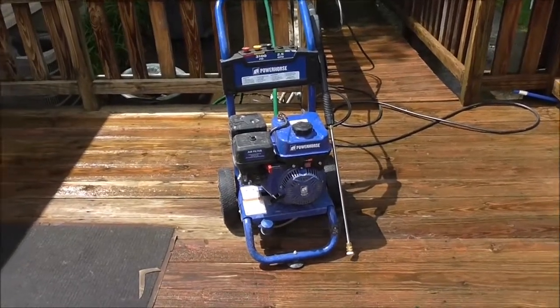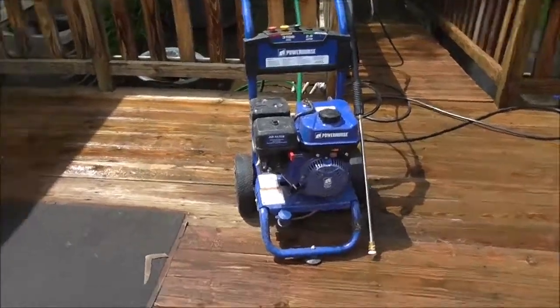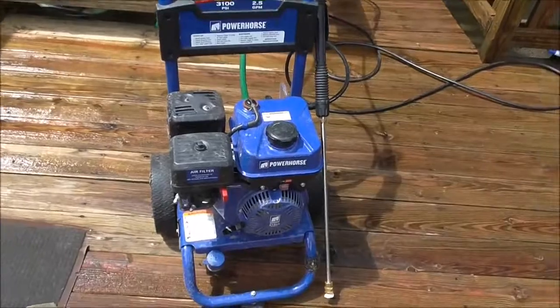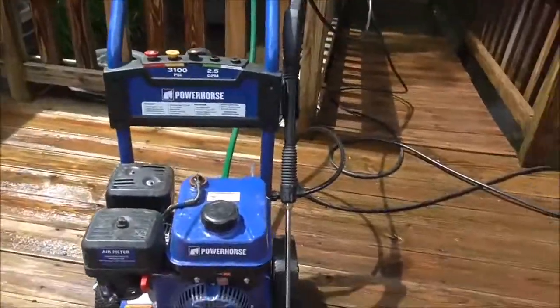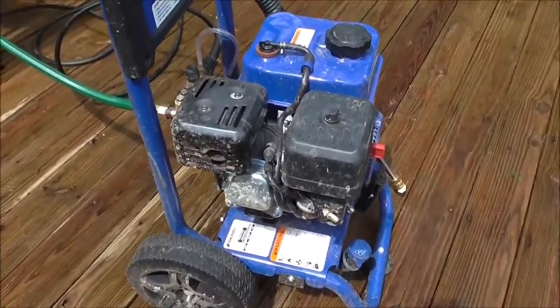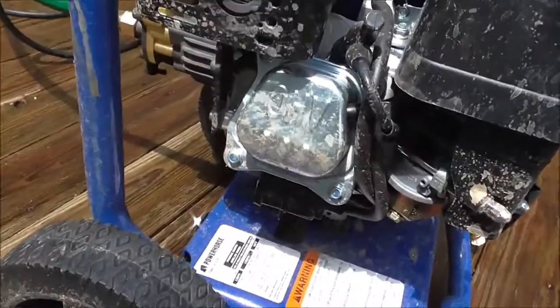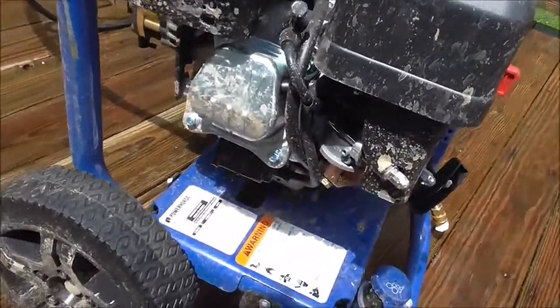This is going to show you how these gasoline powered pressure washers work. These run on gasoline powered engines. This one here is pretty much modeled in the same way as Honda's engines are — it's an overhead valve design, carbureted.